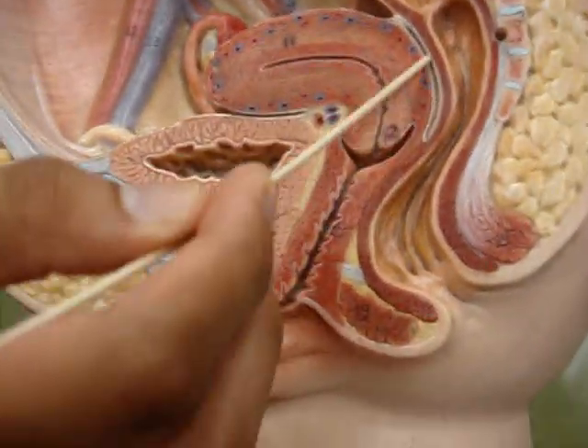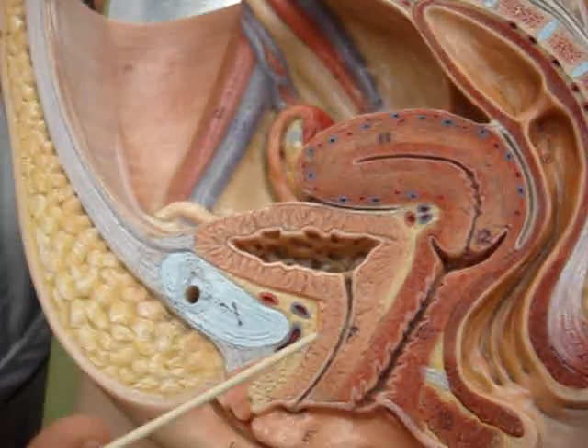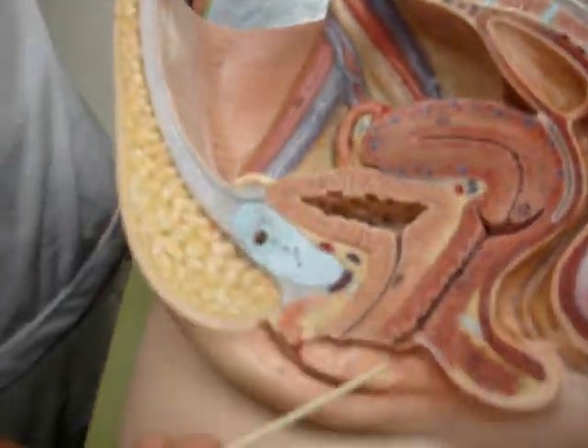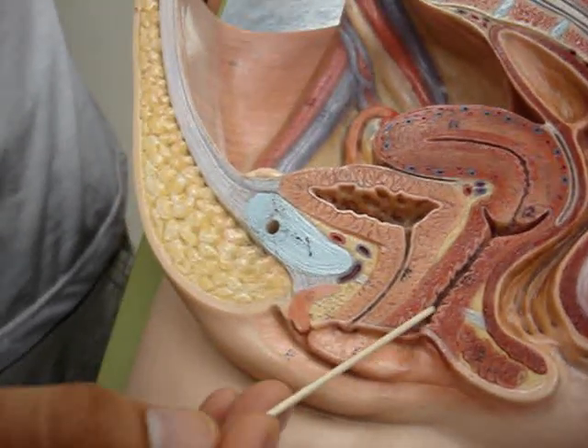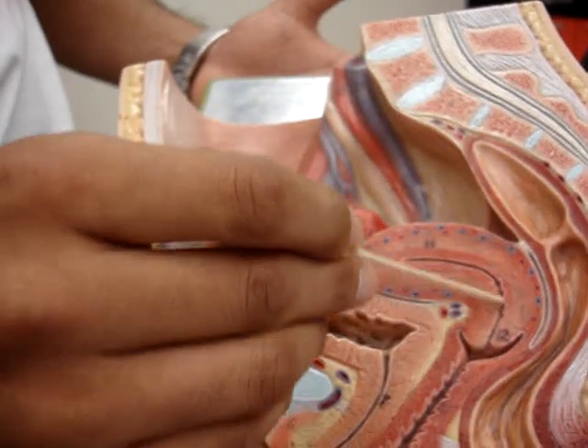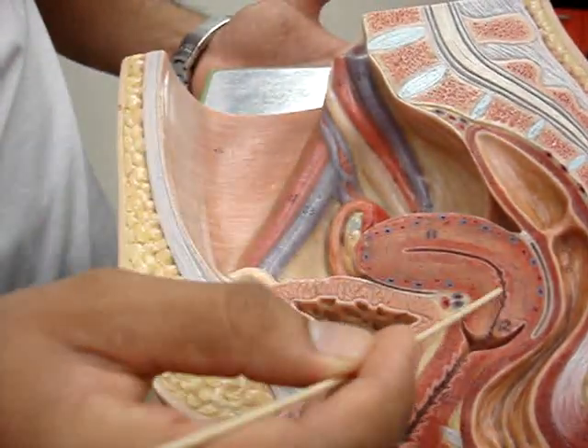Rectouterine pouch. The ureter on top. Vagina, right here. The uterus on top, right here. The cervix, right here — the little one.